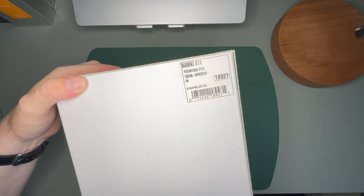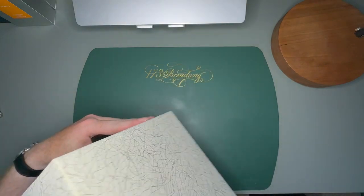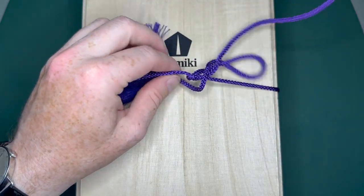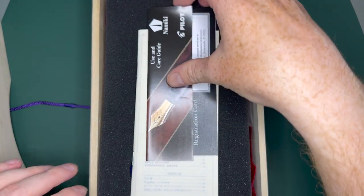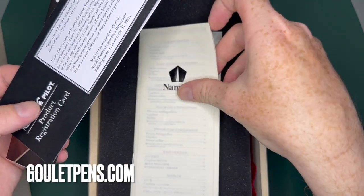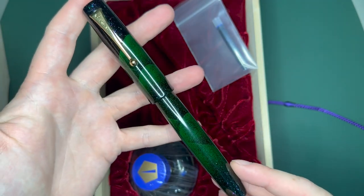We're going to do a rather quick unboxing. This is the new Namiki Aya that I got in the Tokiwa Evergreen with a fine-medium nib. It comes in your rather standard Namiki box. There is the use and care guide. I did buy this from GulayPens.com. It comes with a cartridge bottle of ink.